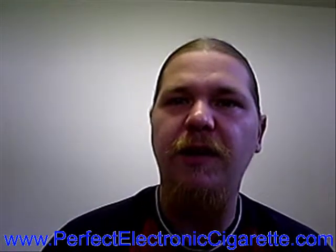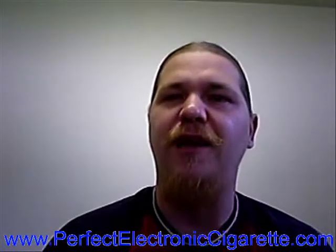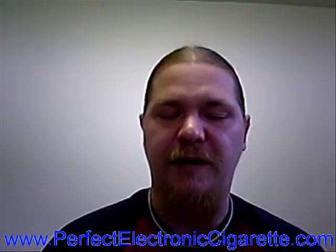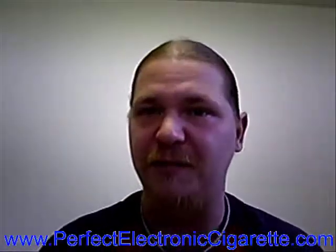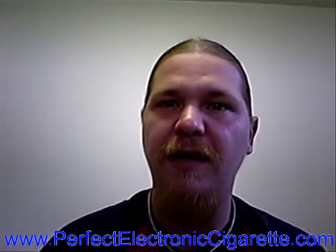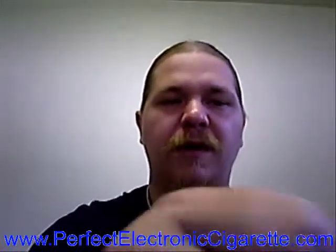Hey, Terry Brazil here for PerfectElectronicCigarette.com. Today we're going to take a look at a variety of different flavors of e-juice that I got from TrueVapor.com. They sent me over a bunch of samples. Yours will come in 30ml versus 10ml, so it's going to have a label on it — it'll look a little bit prettier than mine. But I'm going to do these one by one.